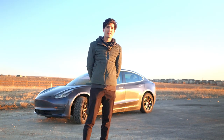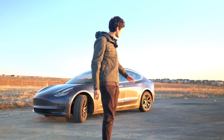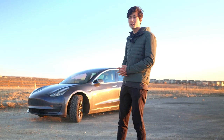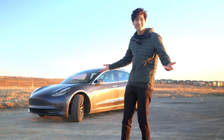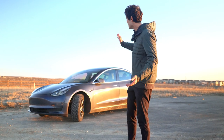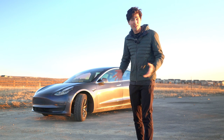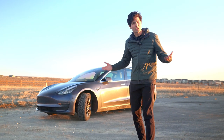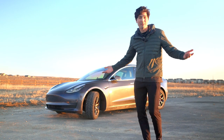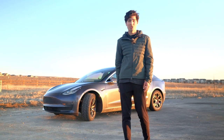Hi everyone, I'm Max with Out of Spec Guide, and today I'm going to show you how to start, drive, and charge the Tesla Model 3. Many of these tips will also apply to its slightly chubbier sibling, the Tesla Model Y. Keep watching this video because these Teslas take everything you think you know about cars and throw it in the trash — or, well, it's Tesla, so maybe the compost or the recycling bin. Anyhow, keep watching and we'll show you how to do everything.